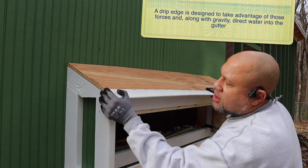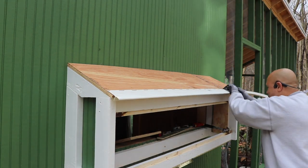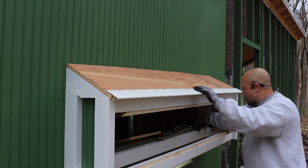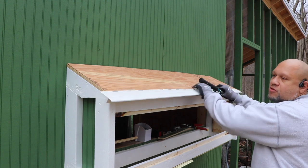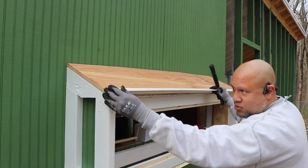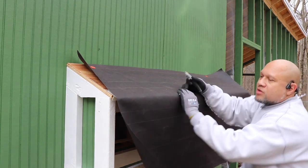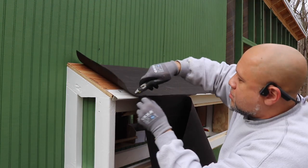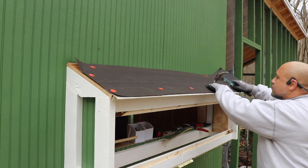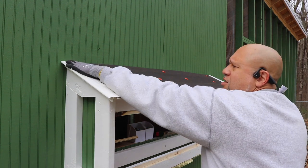First thing you do is drip edge on the eave side — this goes under the tar paper. It's so small I don't even have to measure it; I can just put it up and cut it. Just like the main roof, one-inch galvanized nails, coming about a pinky off of this board since I don't have a fascia board. Then tar paper — these are one-inch galvanized plastic washer nails specially designed for underlayment. Now we can throw shingles up. We're going to do starter strips on the front edge and up the rake end, and then we'll do the shingles.